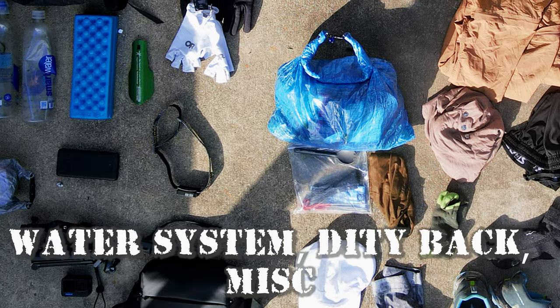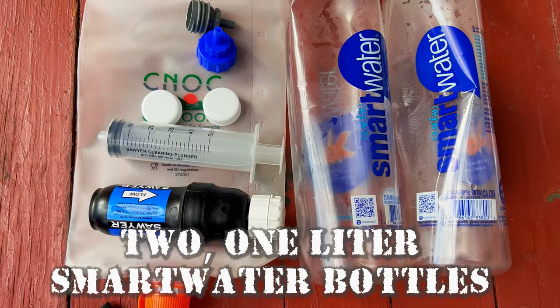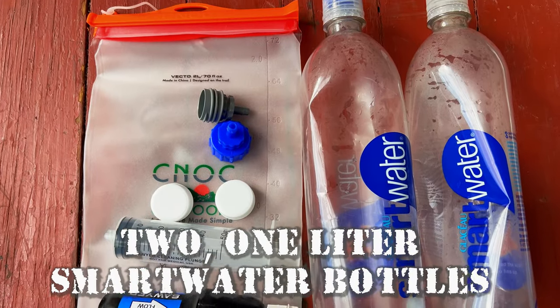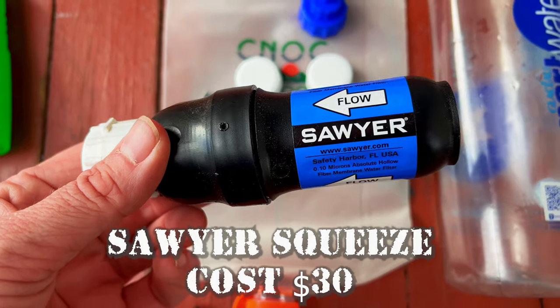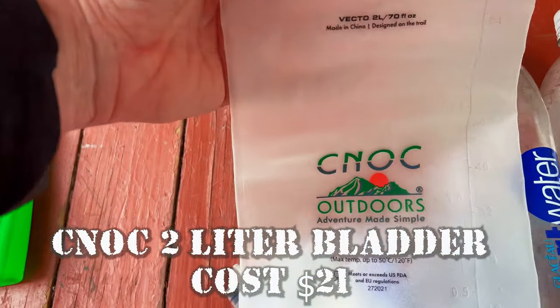On to the water system. I have two one-liter Smart Water bottles — these seem to be the most durable and work well with the Sawyer because you can attach the Sawyer right to them. I have the Sawyer Squeeze, which I'll be using with the Smart Water bottles in combination with a Cnoc two-liter bag.